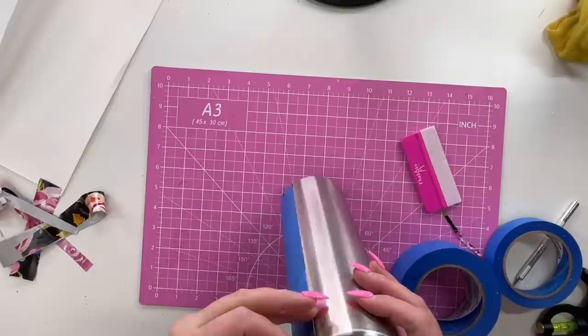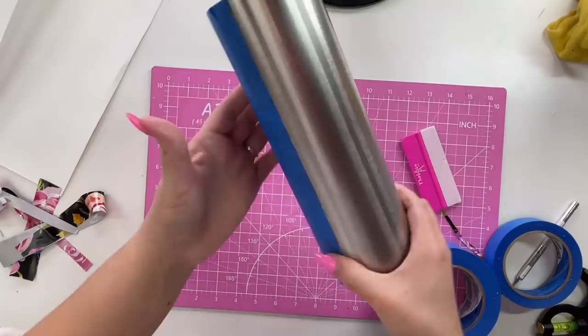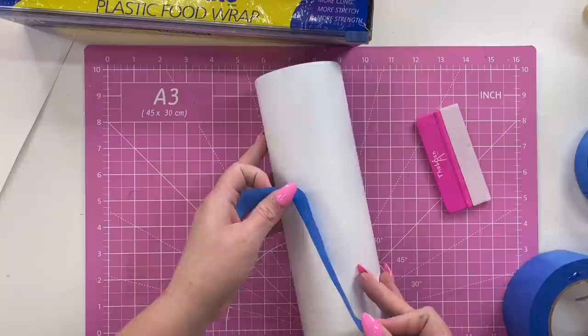Once I've got my patterned vinyl all masked off, I'm going to start by base painting the other side plain white with a matte white spray paint. I did two light and consistent coats — I'd rather do two light coats than one heavy one where I'm going to get dripping and things like that.